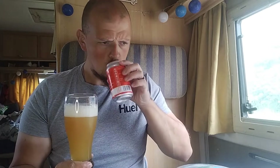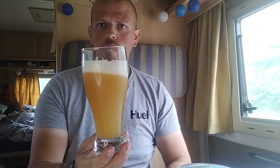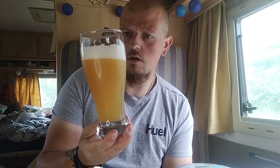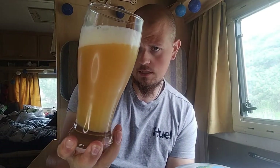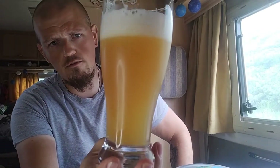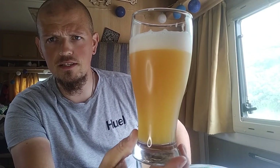Straight away it smells very very hoppy, it's lovely that, really is. Got a nice creamy head to that, that is honestly so nice. Very New England IPA-ish, isn't it — do you know what I mean? How good is that?